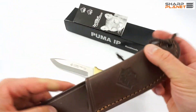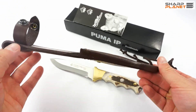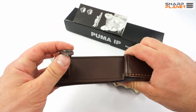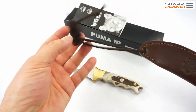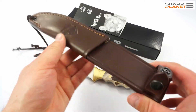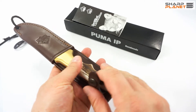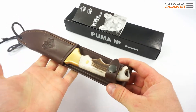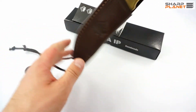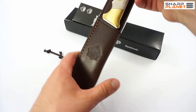This Huntman 2 comes with a really interesting sheath. It has all the general features: a belt hole, a safety, and a sling so that you can attach the sheath around your leg and it holds the knife nicely. It also has a Puma IP logo stamped on it.